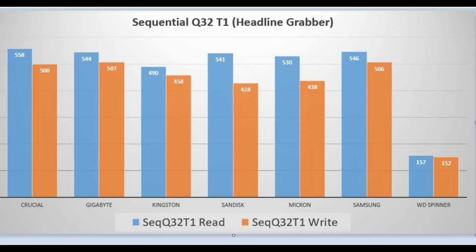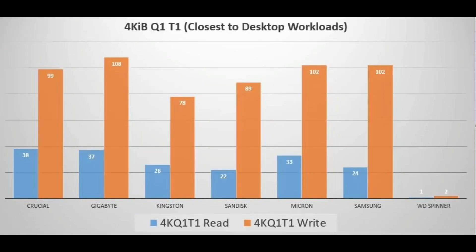Here are the headline-grabbing read speeds — these are the ones that manufacturers like to advertise. This is apparently not real-world performance, according to benchmarkers and YouTubers. As you can see, they're all pretty much similar, but on the right-hand side, the old spinners. The final chart is the 4K Q-Depth one thread count — this is closest to desktop workload performance, so I'm told. The most noticeable thing here is that the Western Digital spinning disk is almost not on the chart — it's so, so slow. So if you're in any doubt that an SSD boosts your system, there's the results. Take your pick. Thanks for watching.